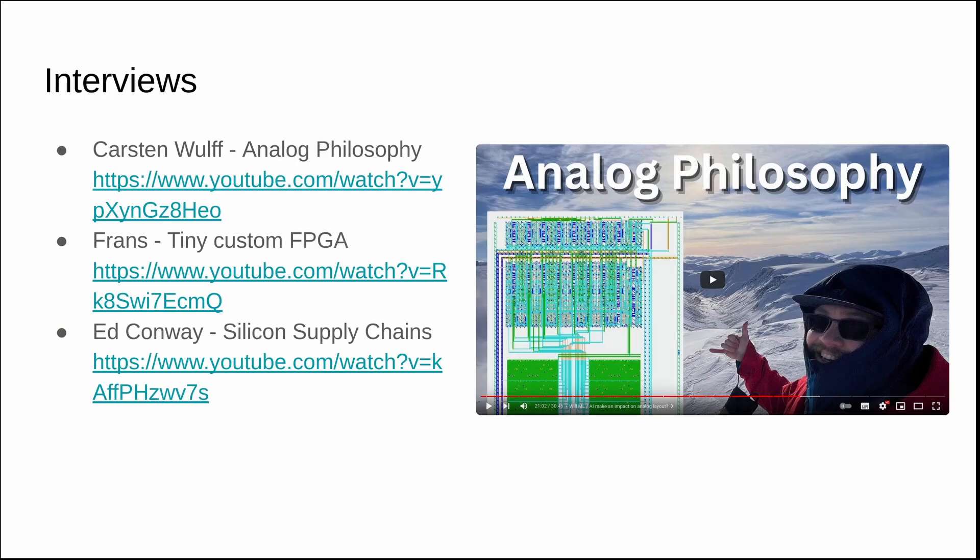Finally, interview time. I just want to end with some interviews we've had on the channel over the last few months. If you haven't seen Carsten Wolf's talk on analog philosophy, that was a really great interview — he's a university professor and principal IC scientist for Nordic Semi, so lots of great insight. I also interviewed Franz about his tiny custom FPGA that went on Tiny Tape Out 3, and Ed Conway — a fantastic interview about silicon supply chains, which is more relevant than ever. That's it for the news update; I hope you enjoyed it. Sign up for the mailing list and I hope to see you on the course or on Tiny Tape Out soon.